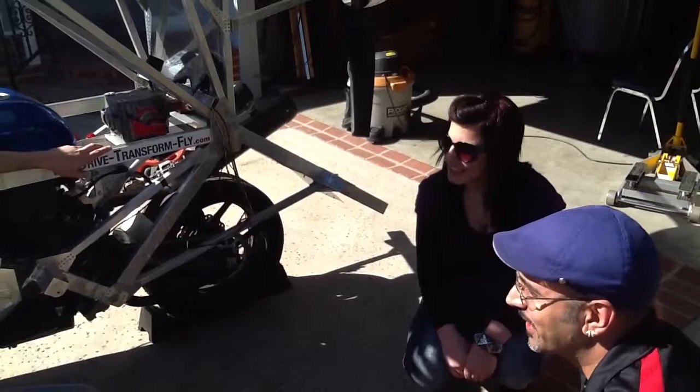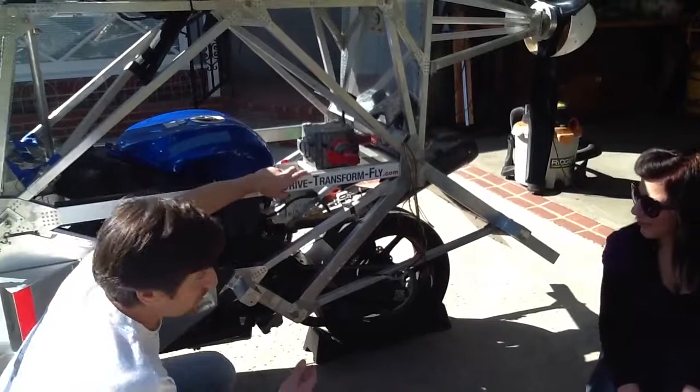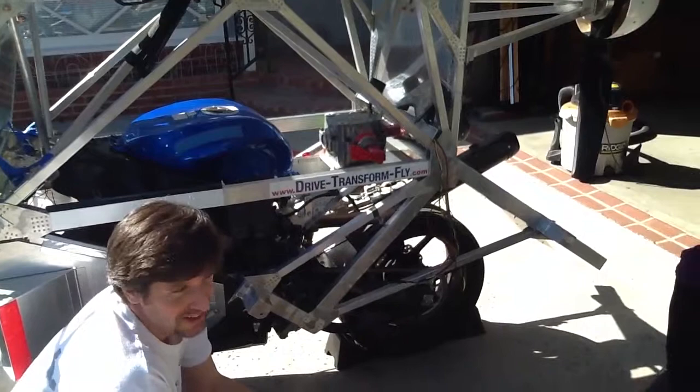What about landing? This is a vehicle that will only take off and land at an airport — it doesn't take off and land from the highway. But once you get to the airport, it operates like any other aircraft, with the same pattern and same approach as a regular aircraft.